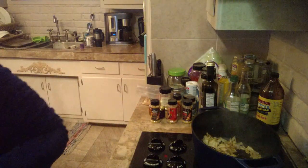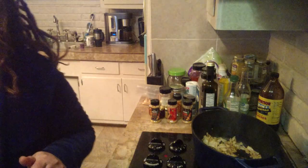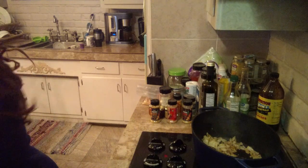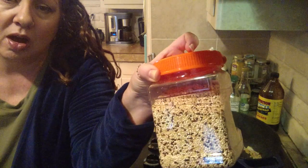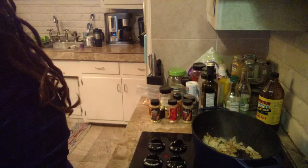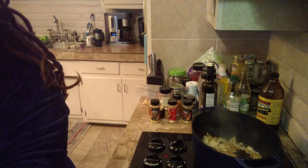And I cooked in my Instant Pot two cups of basmati rice and one cup of this multicolored quinoa — organic — and that's in my Instant Pot, already done.